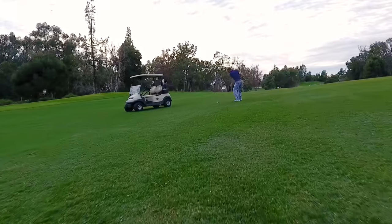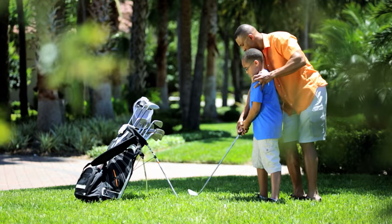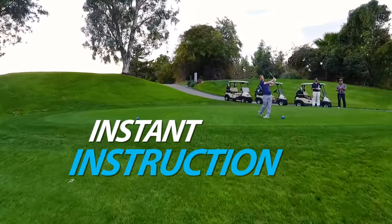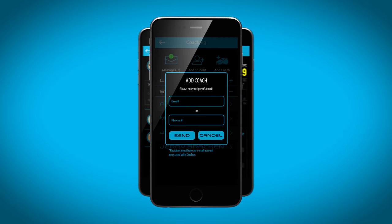The most mobile and versatile training system on the market. Practice year-round on the range or at home. DuoTrack is like having your very own PGA professional on your mobile device. Connect with your coach to receive instructions tailored to your specific needs.